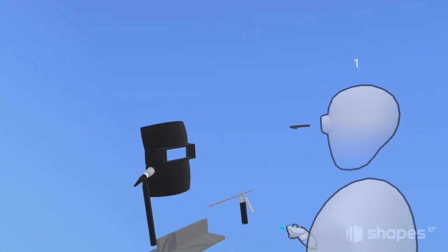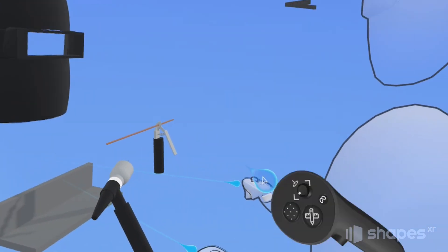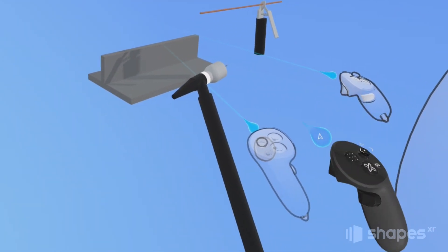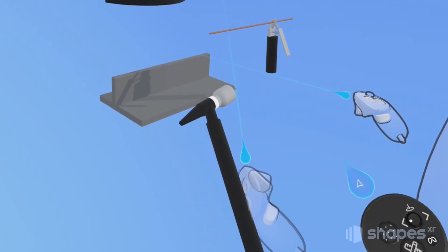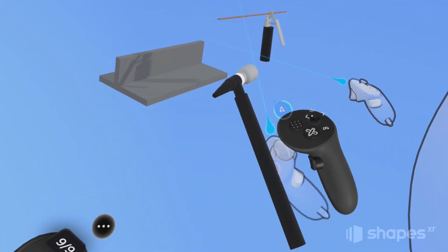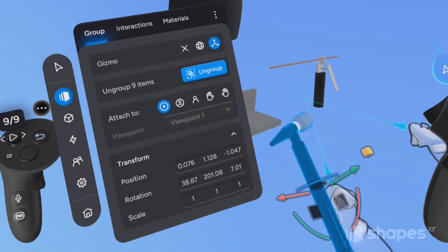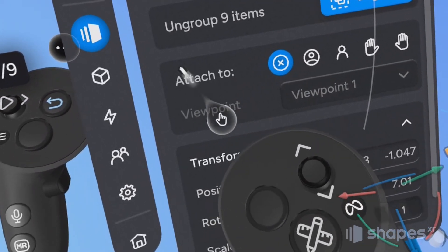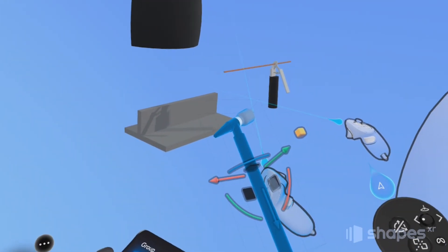Now let's go ahead and attach our elements. I'm going to move my arc welder over to the viewpoint and place it next to the virtual left-hand controller. I can also move the controller itself to better align my placement for the attachment. Once I've placed everything where I want it, I select the arc welder by touching it and clicking my trigger button. The inspector appears on my non-dominant hand controller, and from the inspector I go to the Attach To section and choose Left Hand. Then I do the same for the right hand and the head.